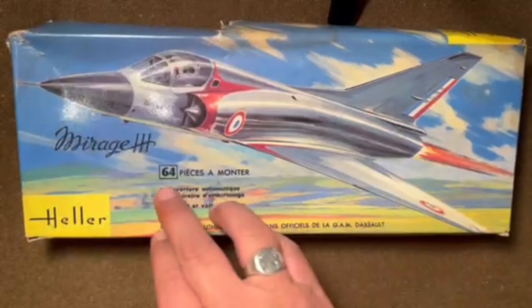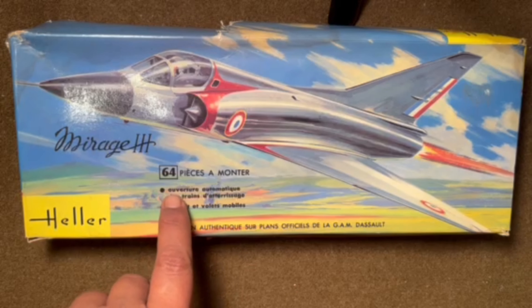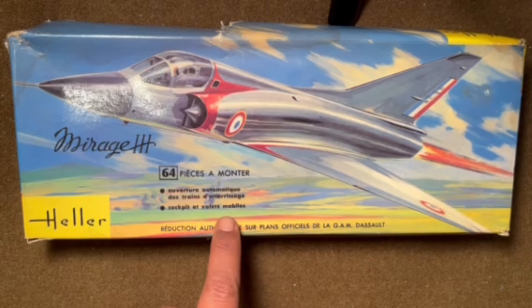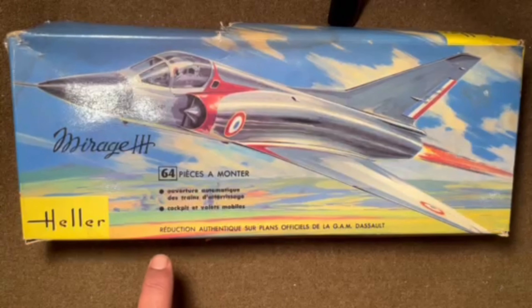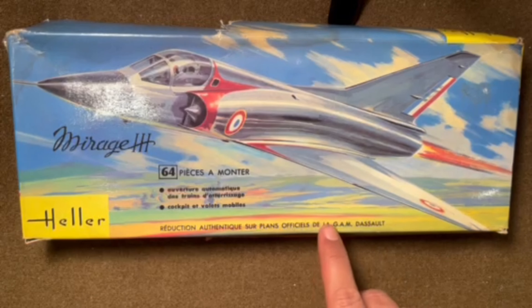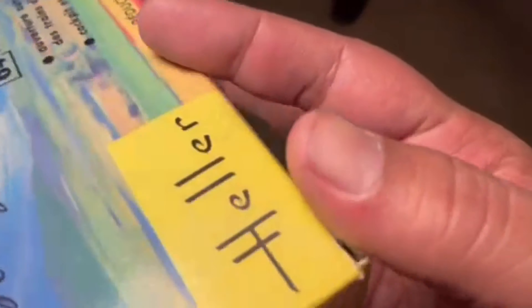The information on the box: it's a 64-piece kit. It says in French that it's got working landing gear and a cockpit that opens as well. There's the Heller logo, and it's made from official plans from the aircraft manufacturer Dassault. The top box art and the ends are just a repetition of the Mirage 3 artwork.